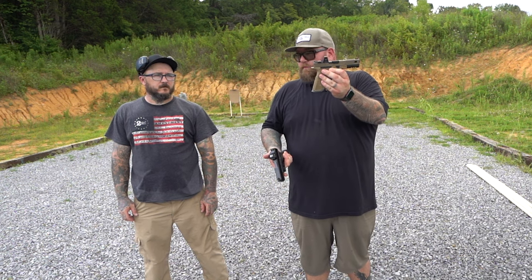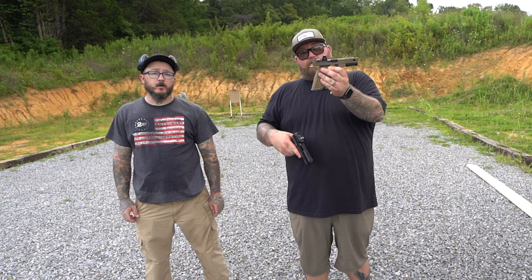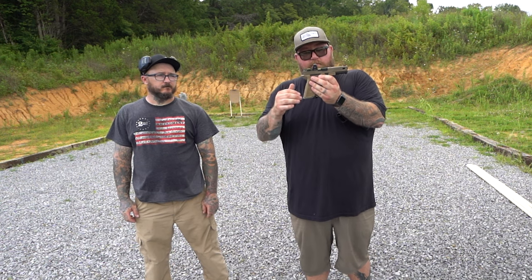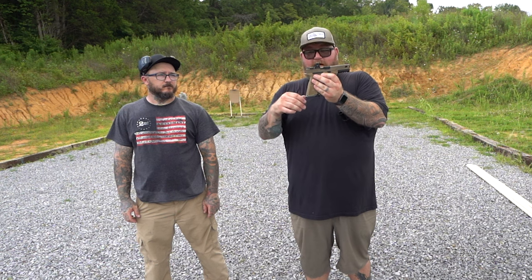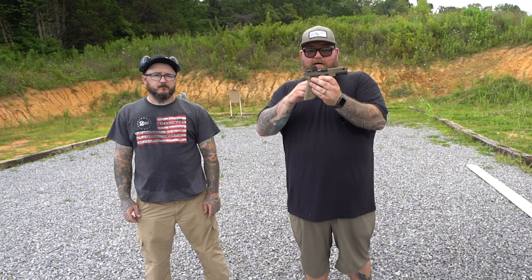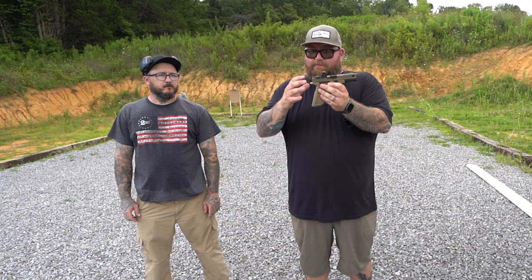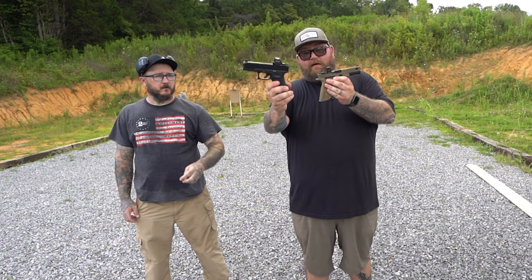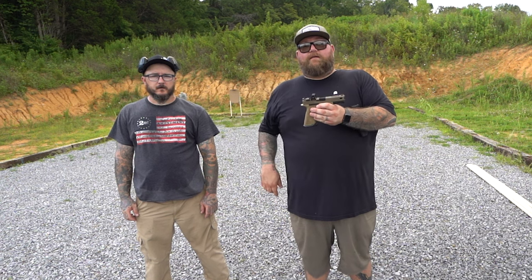This is the Trijicon RMR — it sits a little lower because it's an RMR and it sits on the slide, directly on the Zev slide that this is on. That's pretty cool — it allows you to co-witness with regular height sights and not have to have suppressor height sights. But what we're here to do a video on today is the Holosun SCS.